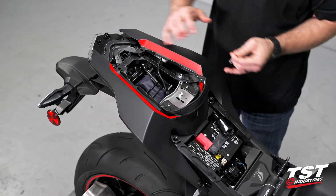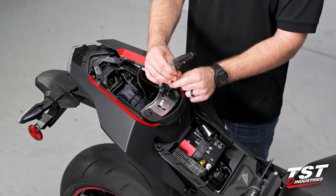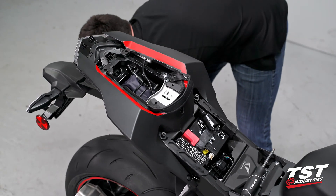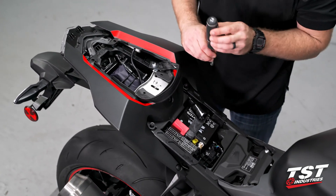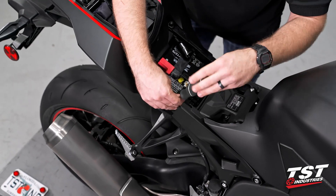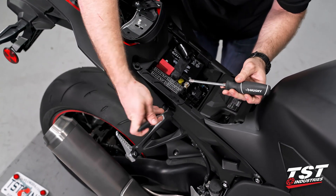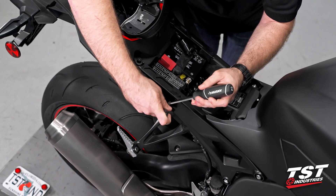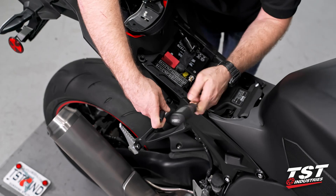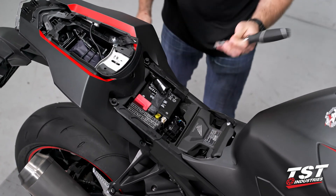We're going to take that 3mm Allen again and actually begin to remove this main fairing portion here. Set these guys down in a safe place. We're going to grab a Phillips head screwdriver and there's two little push pins down here. They're the screw style push pins, so you actually have to unscrew them before you can pull them out. I'm going to take a little flat head screwdriver and hold down on the edge while I spin the actual center portion out. Once that's far enough out, you can go ahead and take that little flat head and pry that guy out. Repeat the process on the other side.